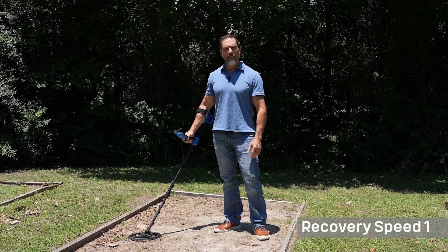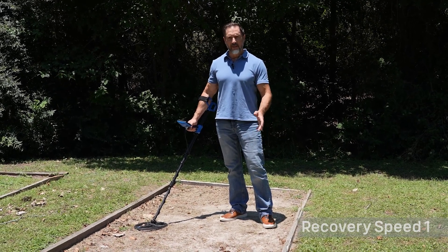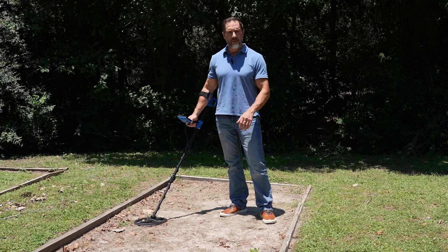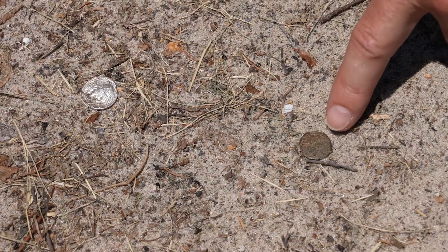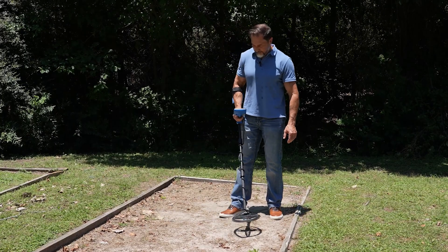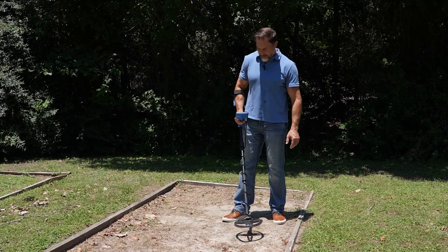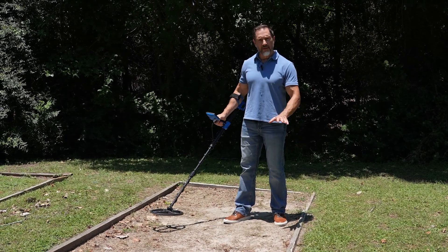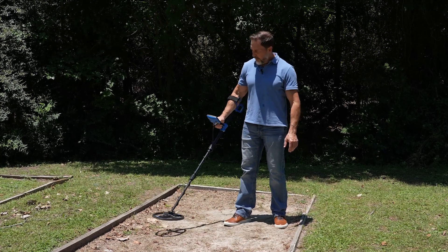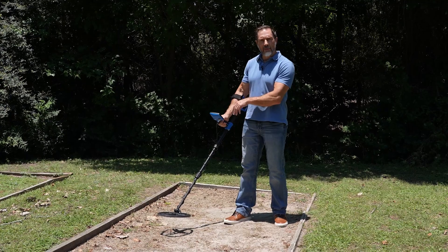I'm going to demonstrate how the Vortex will show multiple target IDs on the screen simultaneously, as well as let you hear adjacent targets that are side by side. On the ground, I've got a bronze coin next to a silver coin. You can hear the dual tones from those two different conductivities, as well as the dual target IDs on the screen.